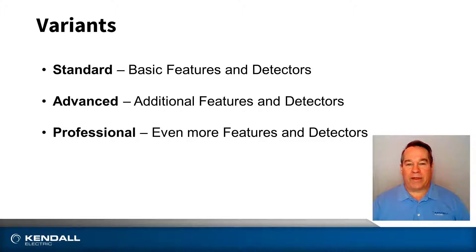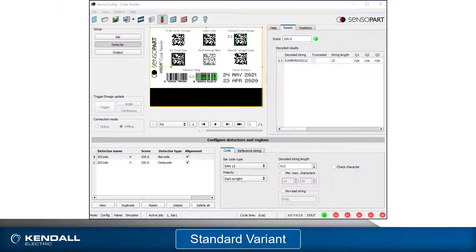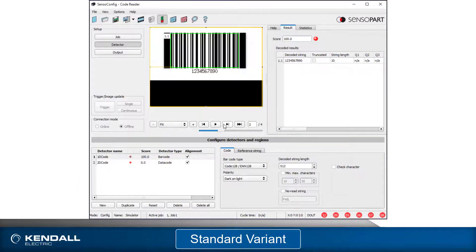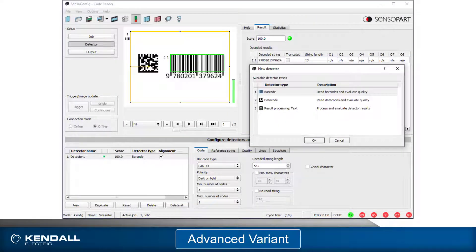Finally, there are three variants: standard, advanced, and professional. Each of these includes different detectors and features to optimize application requirements and system cost. The standard variant includes the ability to read 1D and 2D codes that are well contrasted and well formed. It is limited to storing eight jobs with two detectors per job and is only available in the 0.5 and 1.5 megapixel resolutions. Each detector can read only one code. The detector parameters offer the most basic adjustment. String matching capability is also provided.